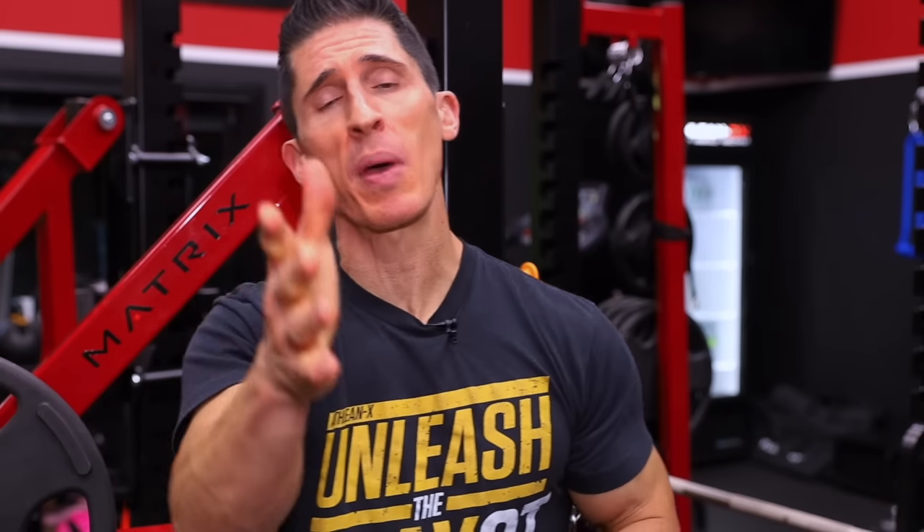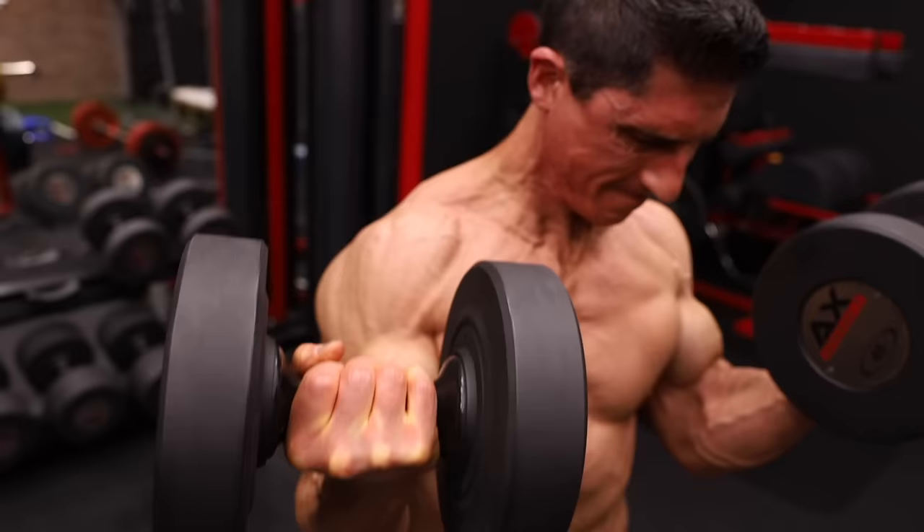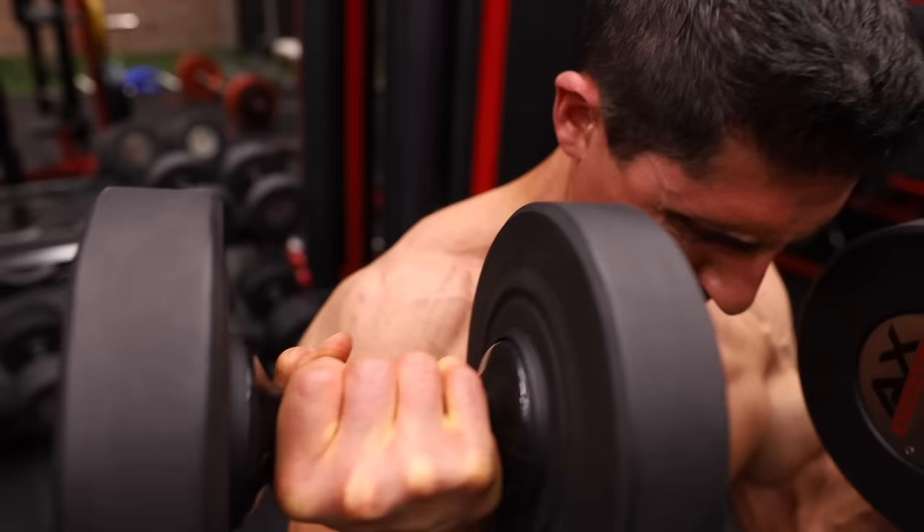If you want to get bigger arms, the best place to start is by simply making sure you're performing both ends of every single repetition on every exercise. We're talking about not skipping the eccentric, because that is where a lot of the gains can be had.